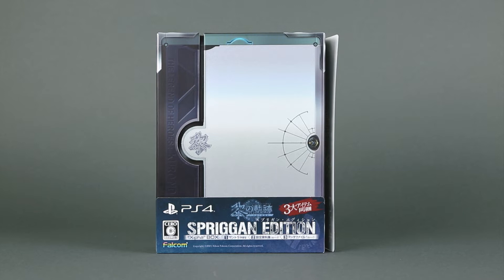Good day ladies and gentlemen, I'm Briario Skarensky and welcome to the unboxing of Kuro no Kiseki, the latest installment in the Legend of Heroes series, in its Spriggan edition form.